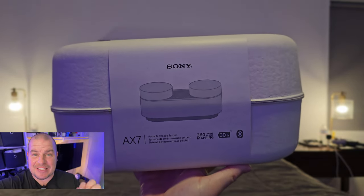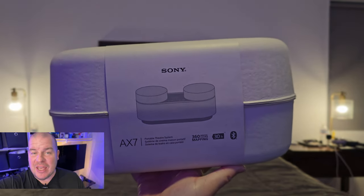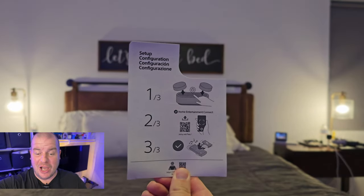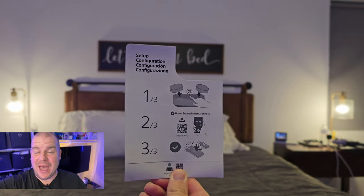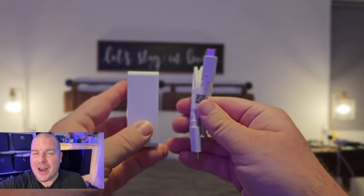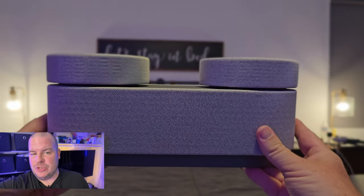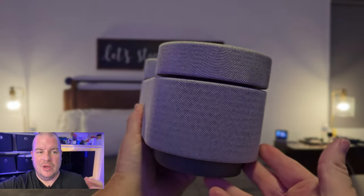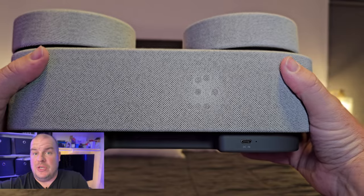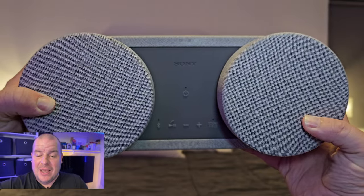So overall, the Sony AX7 system — what do I like, what don't I like? The overall quality of the sound is very good, it's got very good bass, and you can talk on the phone with it too since it has built-in microphones. The price is $499. Obviously this is kind of a niche product — how many people are going to spend $500 on a portable speaker system to take camping, use at home, in their bedroom, or with a tablet or phone?